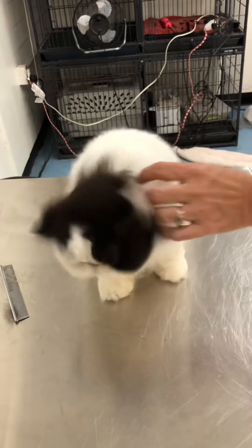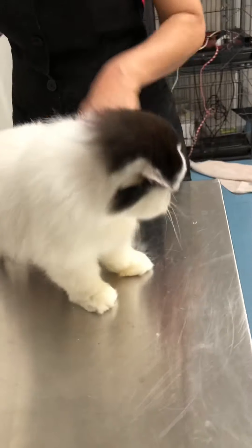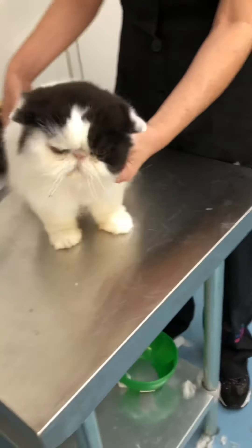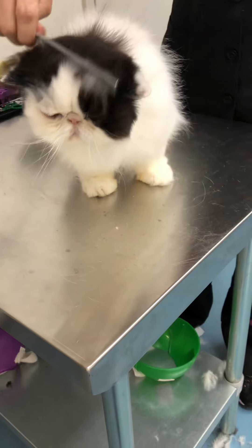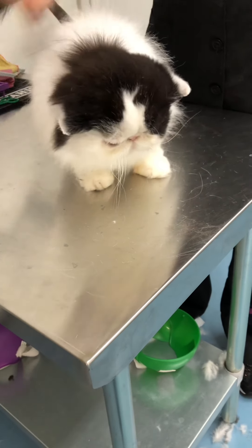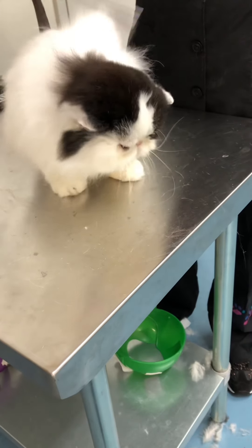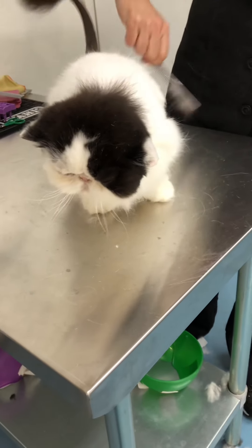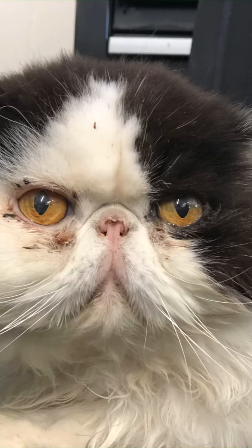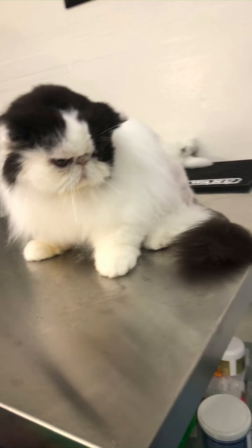He looks pretty good — this is his finished groom. He's in a modified lion cut trim, a bolero, with a shaved tail and a little pom-pom tail. And here's a before picture taken during his bath time — and all done!